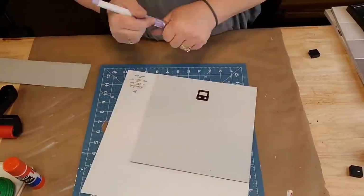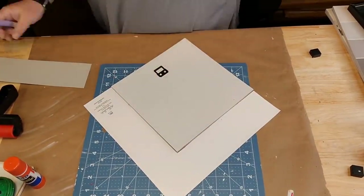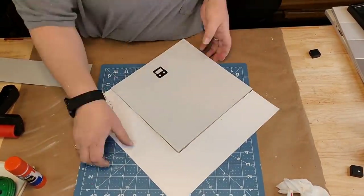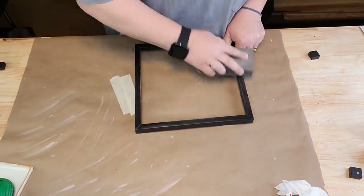I'm going to take that beautiful Folk Art Home Decor chalk paint in the color sage. I had to give it four coats, and I don't know why, but four coats - it was crazy.